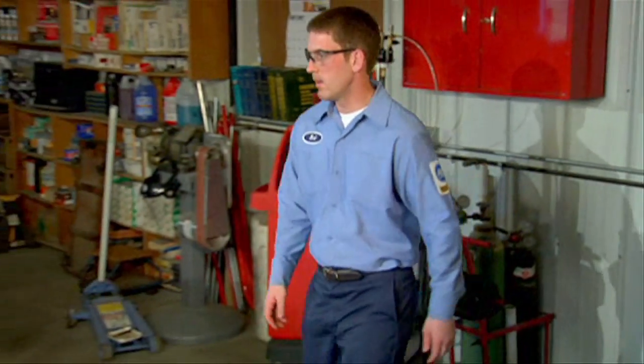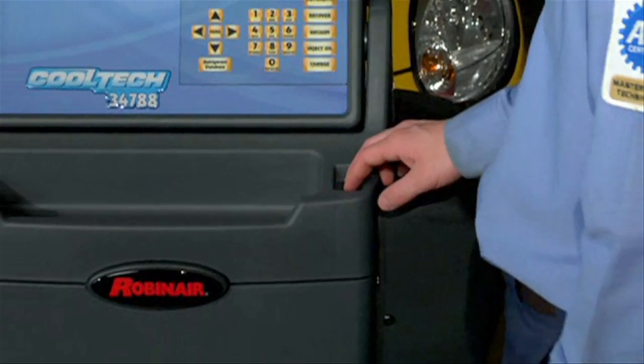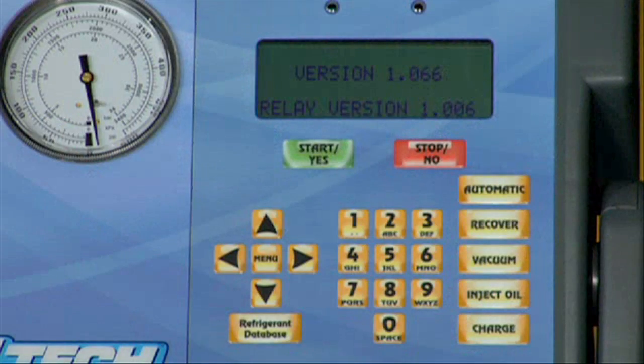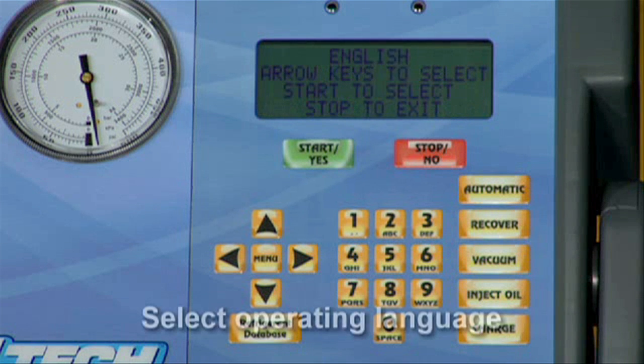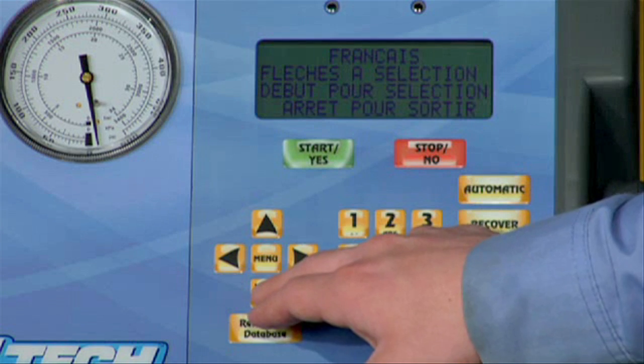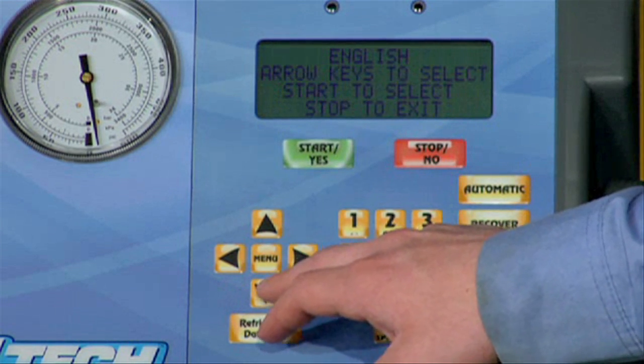Turn on the main power switch located on the front cowling. The first time the unit is powered up, the initial setup mode is shown on the LCD display on the front panel. Your first option is to select a text language for the 34788 from one of three languages: English, French, or Spanish. Use the up or down arrow key to toggle through the choices and press the yes key to select the displayed language.